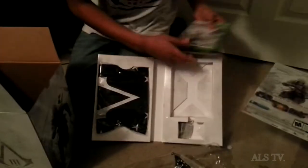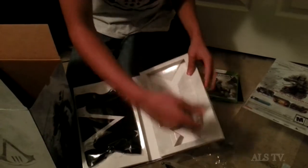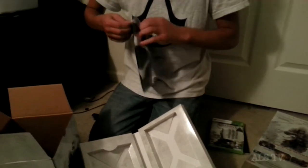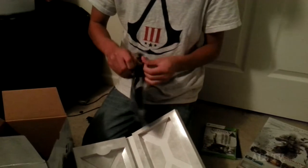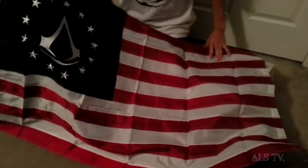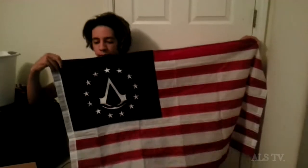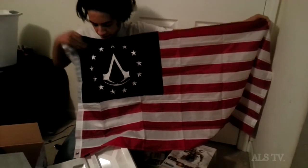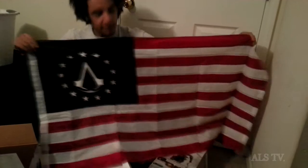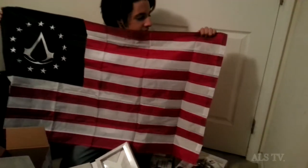First is this right here — the Assassin's Creed 3 '13 Colors' flag. It's pretty big actually. You've got the Assassin symbol right here, 13 stars with a nice sheen to them — some with a nice silver thread to give it that shine. It's made with nylon, it's hand sewn together, each stripe. Looks really nice.